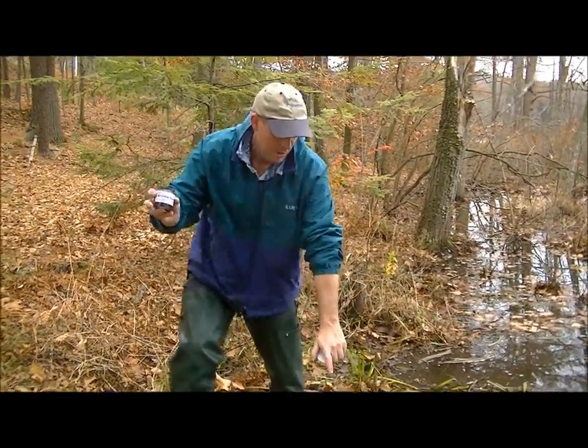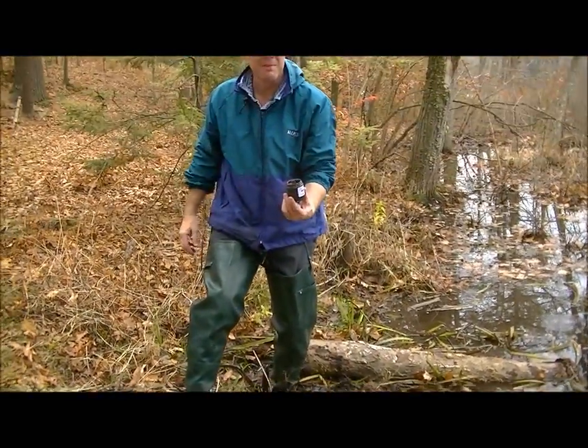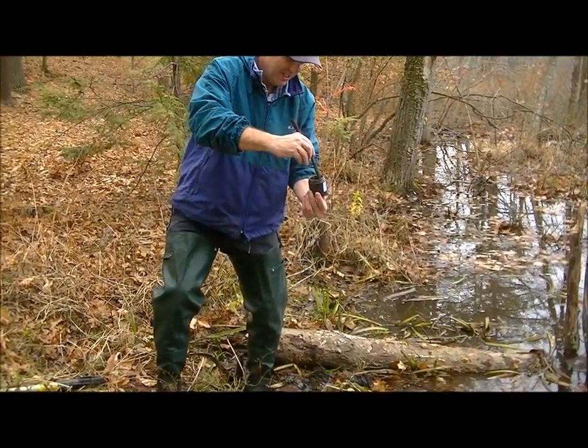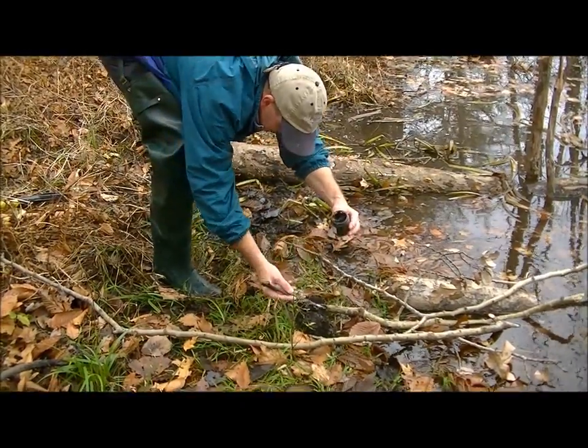Beaver castor. Made a small amount of dirt right here next to the poplar. I am most definitely not sticking my finger on this. You don't need much — a little dab will do you.